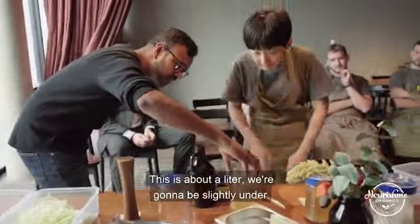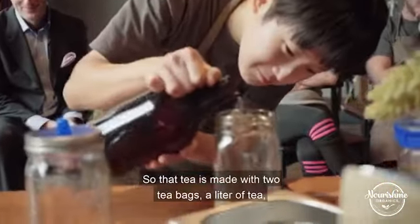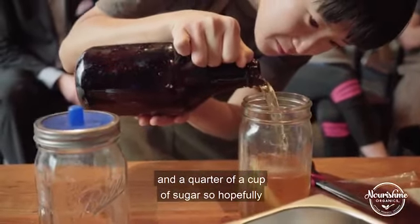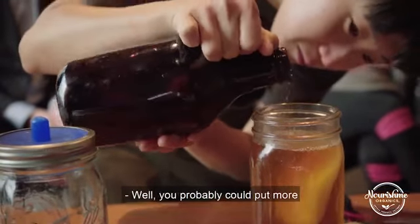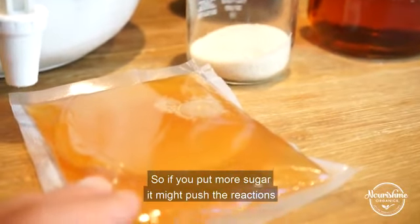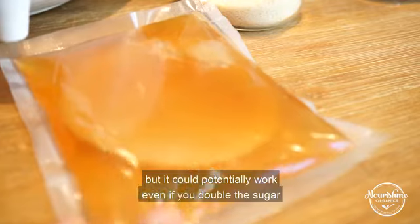Fill this up to about here — this is about a liter. The tea is made with two tea bags, one liter of tea, and a quarter cup of sugar. It's a tried-and-true recipe. If you put more sugar it might push the reaction slightly differently in terms of flavor and fermentation speed, but it could potentially still work — even if you double the sugar, though it may not be as consistent.